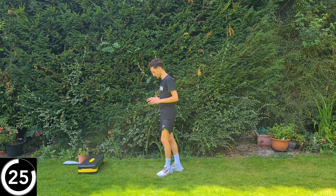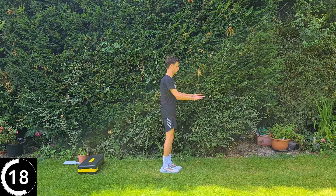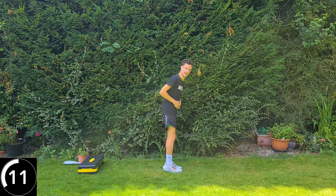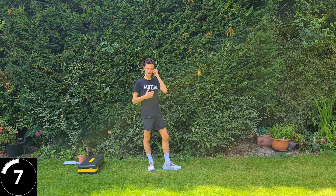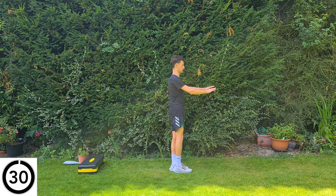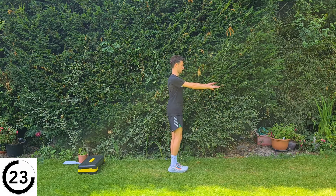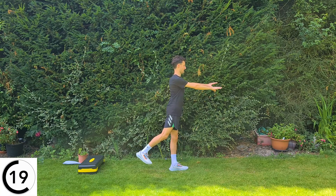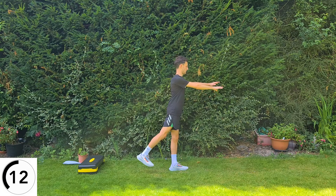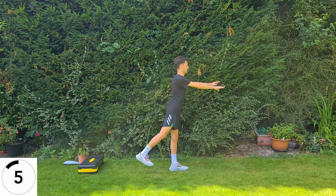Back to hip extensions. Standing position, holding on if you need to — right leg out behind. I'll turn around so you can see. Keep that knee nice and straight, keep the toes facing forwards, try not to lean forwards. Squeezing your bum cheeks, squeezing your tummy — really feel that pull in the lower back. Great work, keep it up.